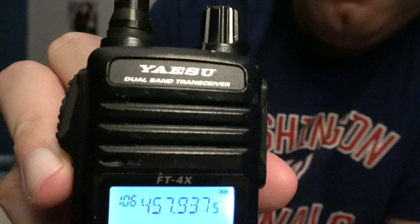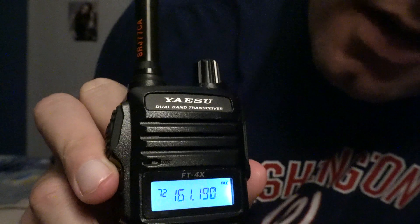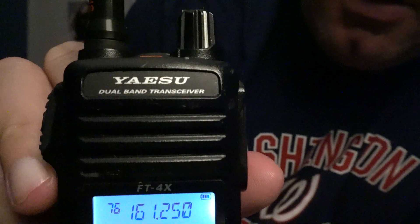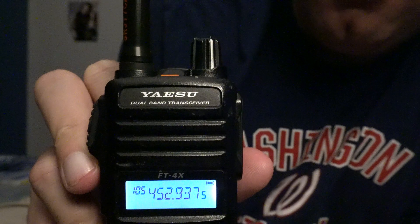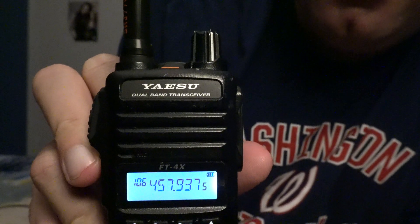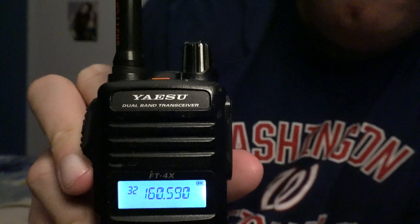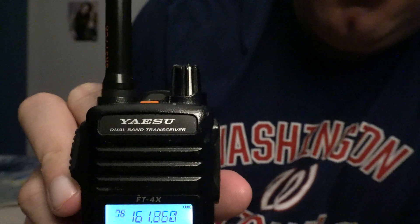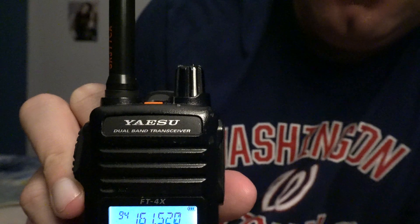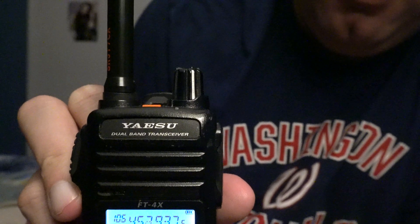Here's what the scan rate looks like — it's a fairly acceptable scan rate, not quite as fast as an older Yaesu or an Icom V82 or something of the like, but it scans pretty fast. Decent speed — it's definitely faster than the Baofeng.